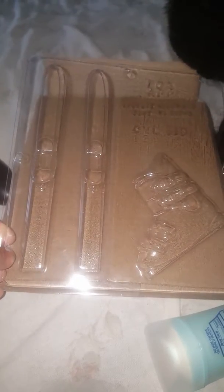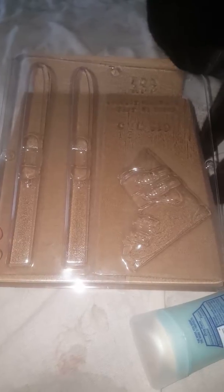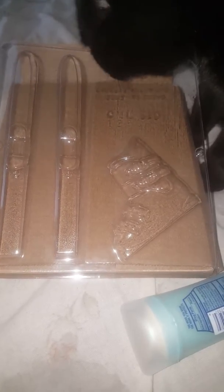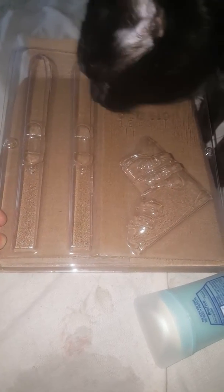I just wanted to show you guys this mold. I really like it and I can't wait to try it. Once I cast my pieces I will get back to you guys and show you the end result. Comment, rate, subscribe — any comments or suggestions, just let me know. Thank you, bye!